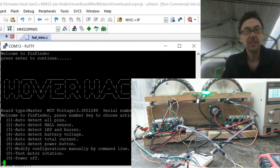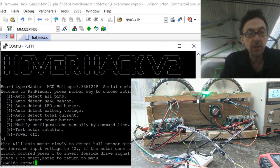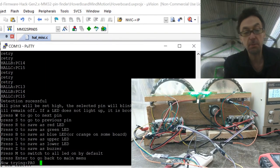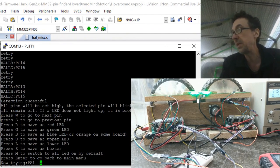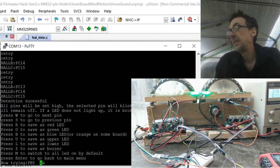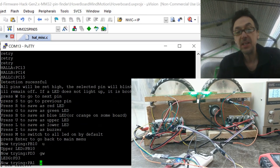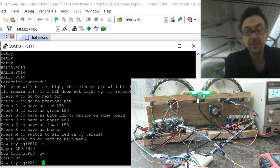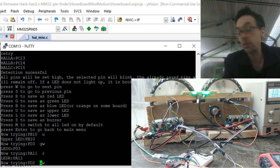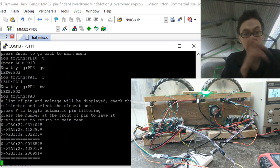Press Enter, then press 1 for 'detect all'. It asks to confirm the phase detection — press Yes, successful. Now press Enter and detecting pins begins. Press V or W. Nothing is blinking — I was too fast. The red one is the left one. Cycle through: the middle one is orange or blue. It's not the buzzer — buzzer is here — so we can hit Enter.